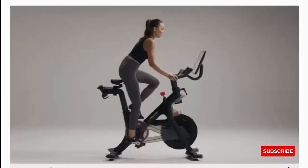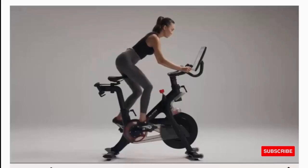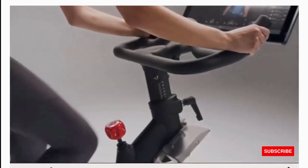Shoes, mat, and other accessories sold separately. Variety of classes: explore thousands of classes across 10-plus disciplines that go beyond cycling, from strength and yoga to meditation and more. Try outdoor classes on the Peloton app, boxing, or a gamified cycling experience with Peloton Lanebreak.